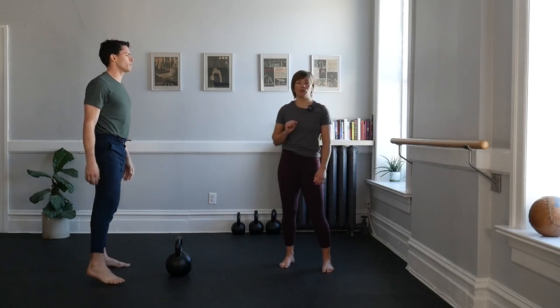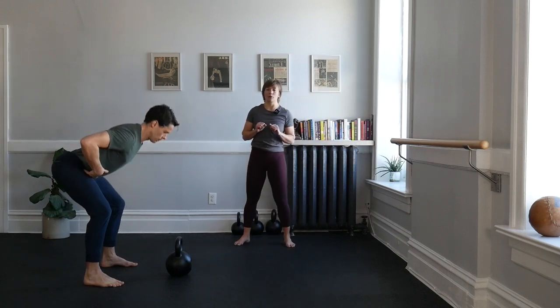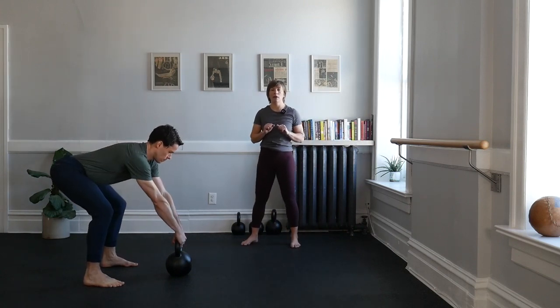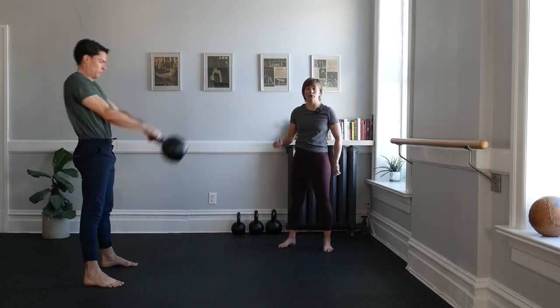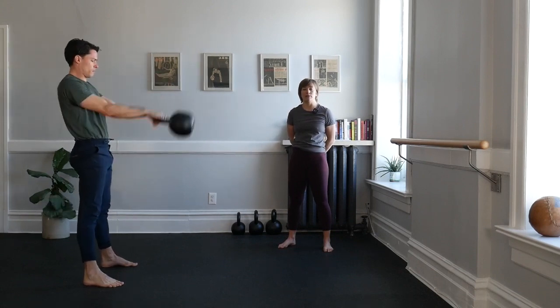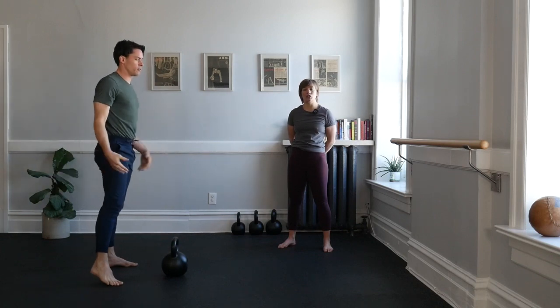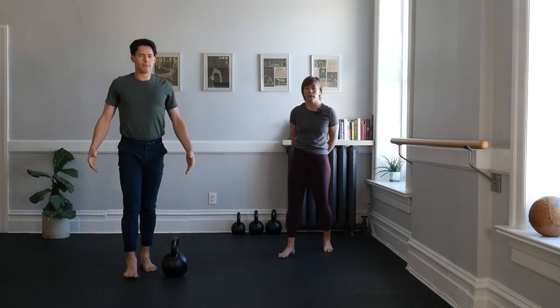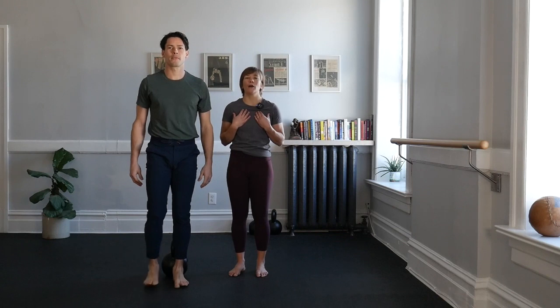For one more time, we'll try our set of continuous swings — five swings in a row. Set up your hinge, grip your bell, pull, and swing for five. Strong exhale as those hips drive through. Feet stay rooted. Keep that hinge on every single swing, and always put the bell down with as much care as you picked it up with. Take your time, catch your breath. Let that heart rate feel some work, but also give yourself some control to settle it back down.